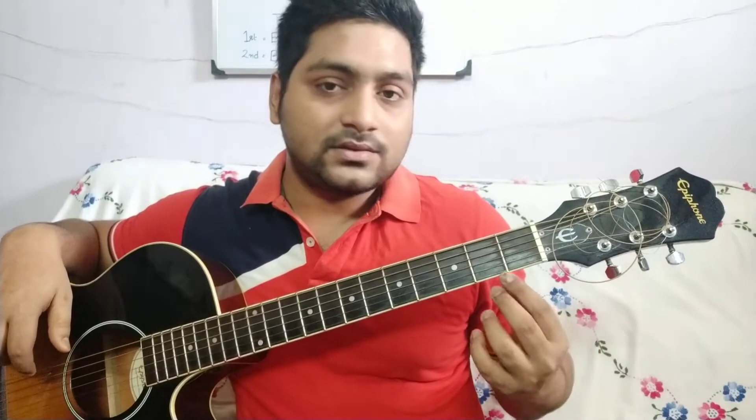These six are called tuning keys. Every tuning key is attached to a single string. If you see on your guitar, the first string — the thinnest and the lowest one — is attached to this key. The second string is attached to that key, then the third, fourth, fifth, and sixth. Basically it's in a U-shape: first, second, third, fourth, fifth, sixth.